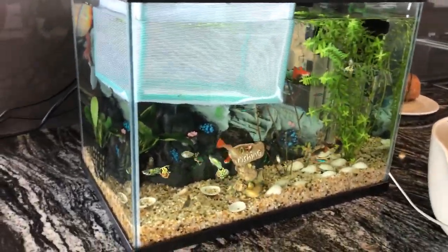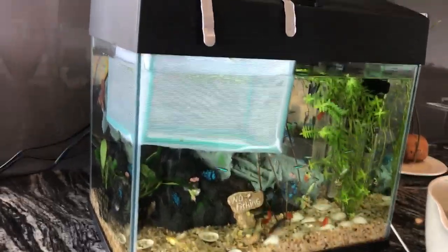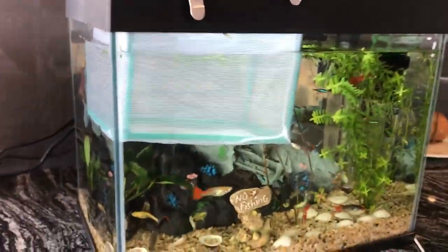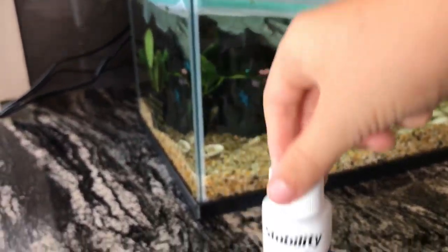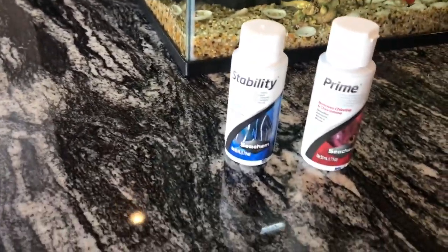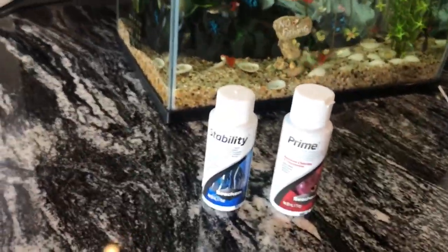Hello, today I'll be talking about the Aqua 120 liter tank. As you can see, I already have fish in there, but if you're starting it up, you should get some of this — keep putting that in with some gravel so it stores the good bacteria.